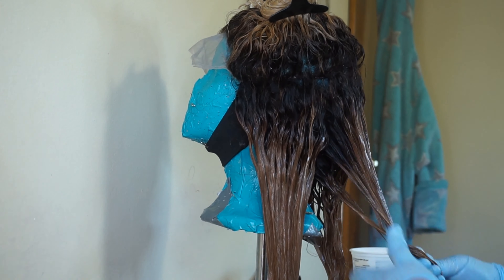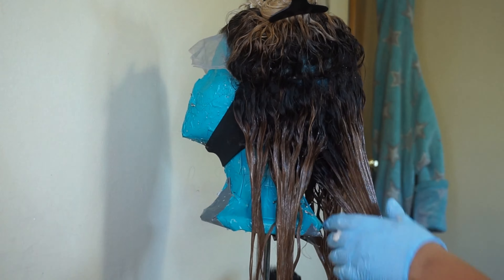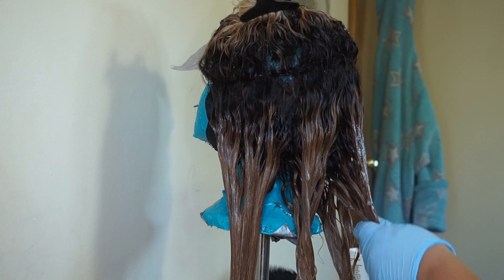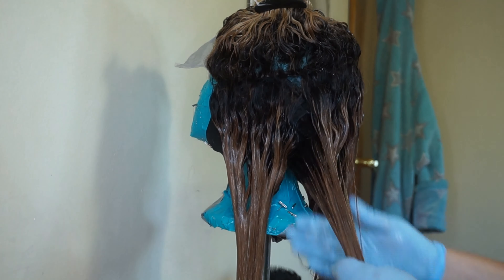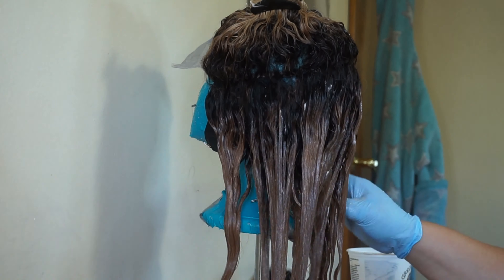I first applied it to the back of the wig and let that sit for 30 minutes, then I applied it to the top of the wig and let it sit for an additional 30 minutes. Overall this wig processed with this permanent hair color for about an hour, and then after I rinsed that out I went in with the AfoG two-minute protein treatment.